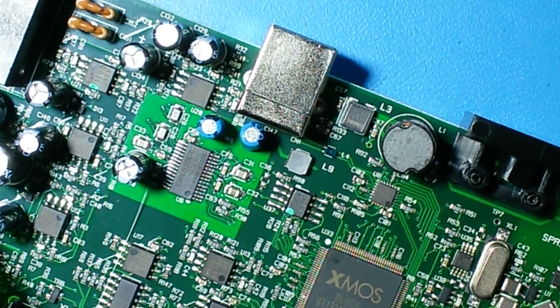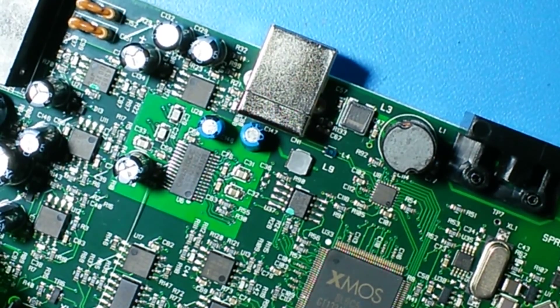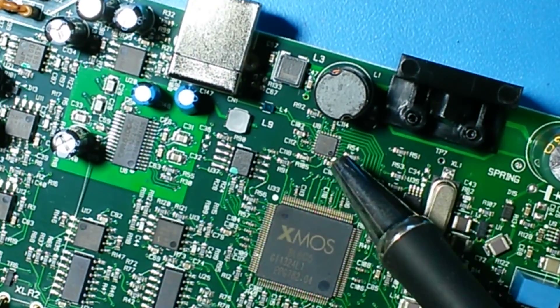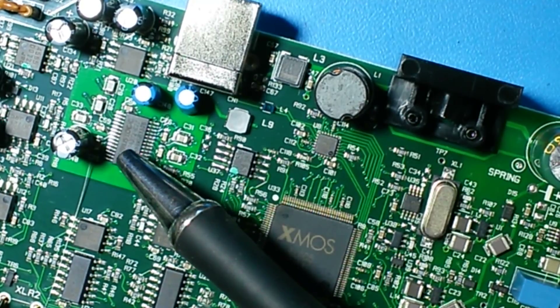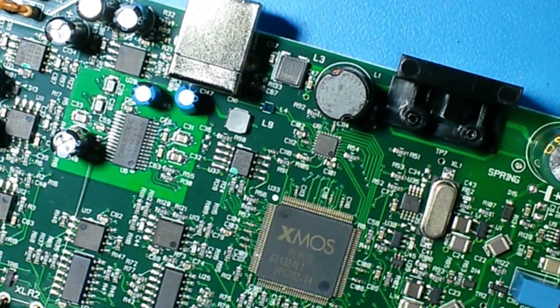The analog switches are HC4066, which are CMOS logic ICs. They use a maximum of 12V, so the 10V difference from minus 5V to plus 5V is also used to power the analog switches. The main processor, the USB controller, and the audio controller from Cirrus Logic use 3.3V.